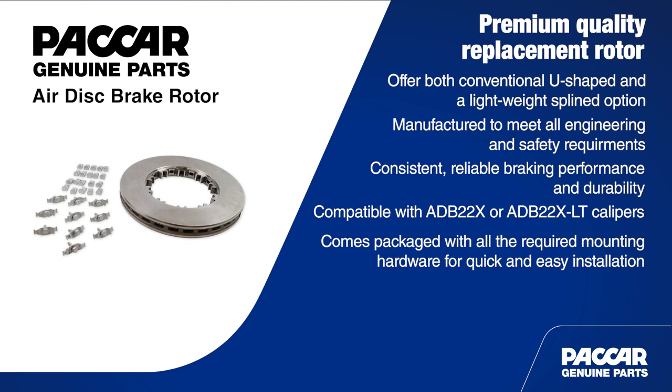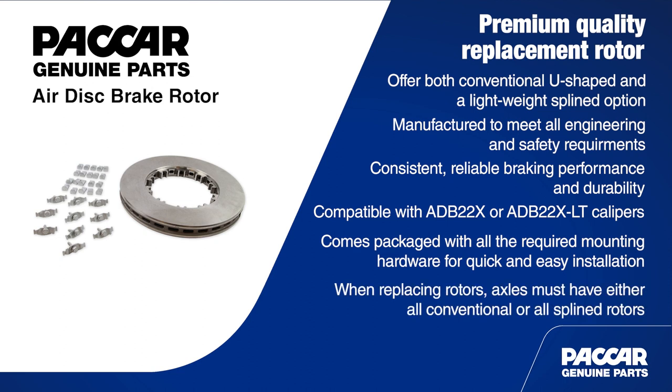It's also important to note that when replacing rotors, axles should have either all conventional or all splined rotors — do not mix and match. It's also a great idea to remind customers that conventional and splined rotors can have different inspection criteria. If unsure, check the manufacturer's service literature.